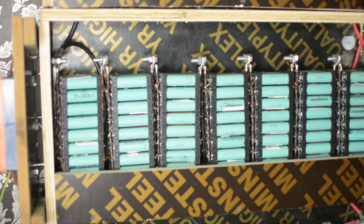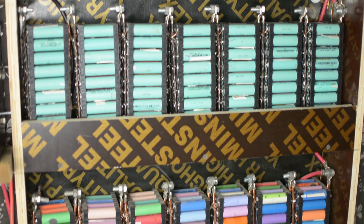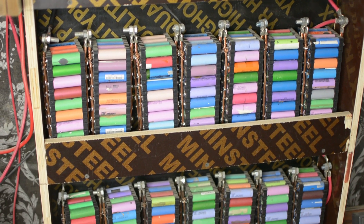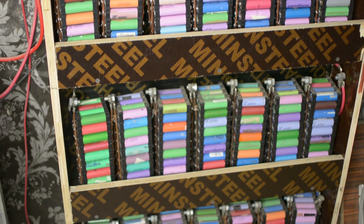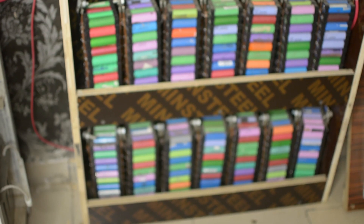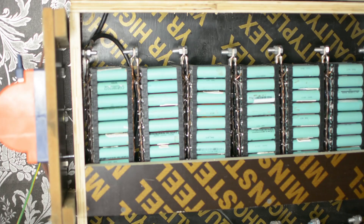I have a Luminous inverter which charges them at 24 volts. The 24-volt system charges at 29.2 volts, which is the best the inverter can charge, and that's good because they don't get overcharged. It's been working nicely for some months now. I have seven packs in a row, making it a 4-volt battery pack configuration.